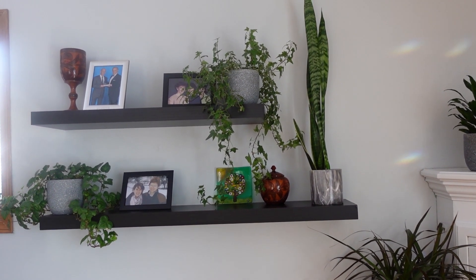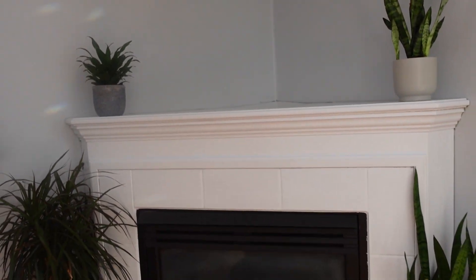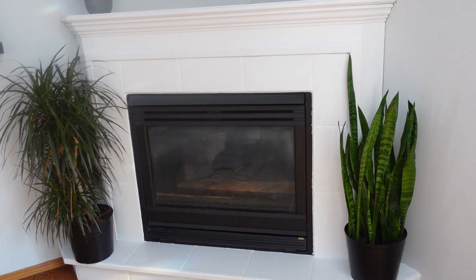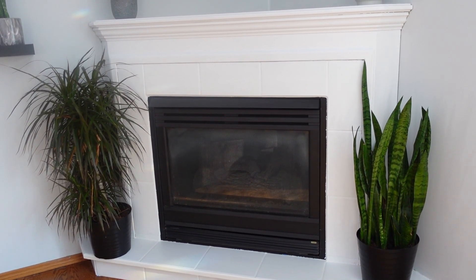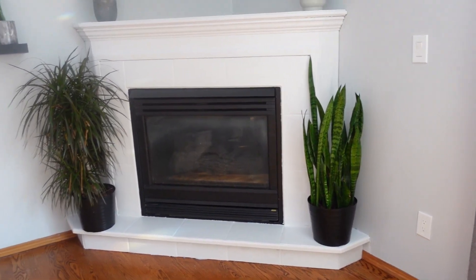It looks great. We are absolutely thrilled with it. We painted the tiles using a tile paint and high heat spray paint for the black on the fireplace. I am just thrilled with the results.